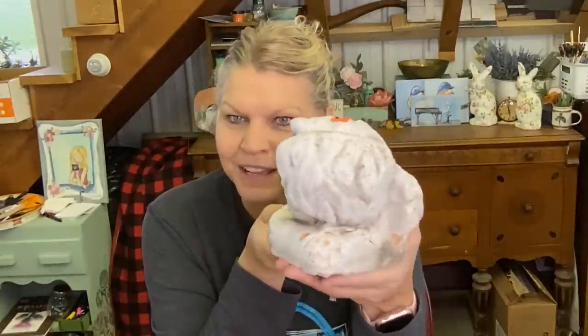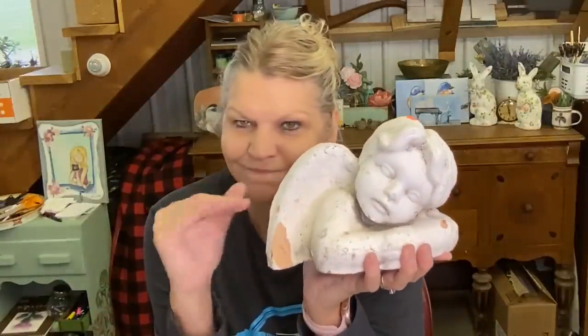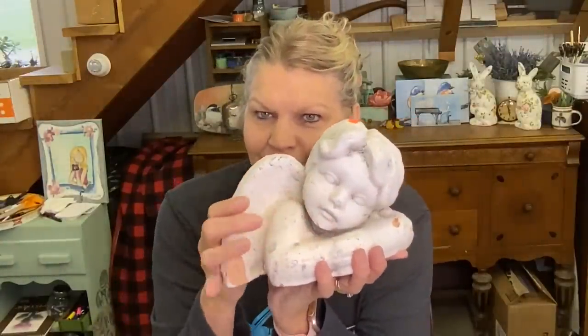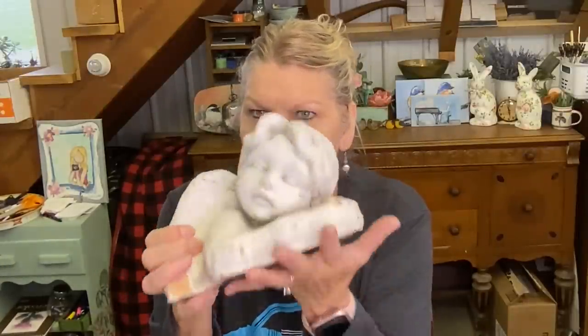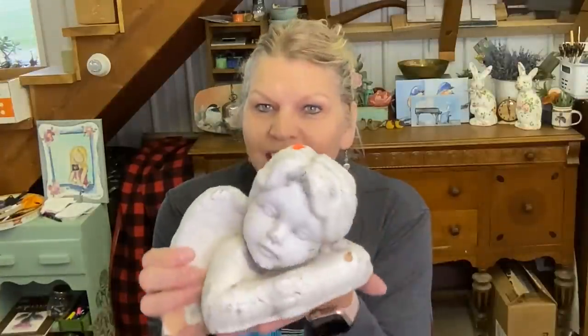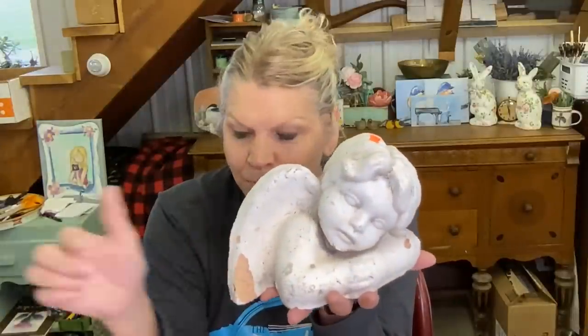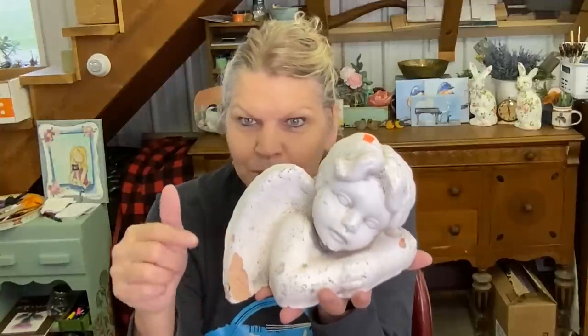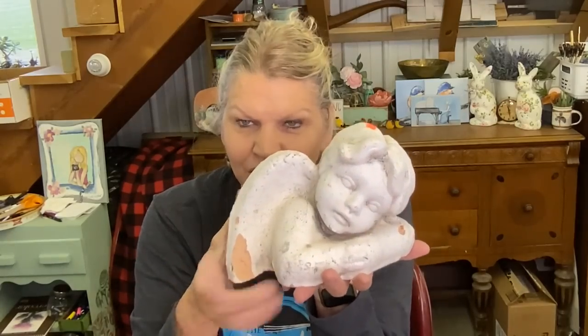Here is a cherub angel for the garden. It has a chunk out here and a chunk out here, but that doesn't bother me whatsoever — the little face is sweet. It's all concrete and very, very heavy. It was marked $1.97 on the bottom, but the top says 97 cents, and I'm pretty sure they charged me 97 cents. So I'll do both the bird and this little angel together in this video — you can see if you find something concrete for the garden, you can fix it up and it'll be just fine.